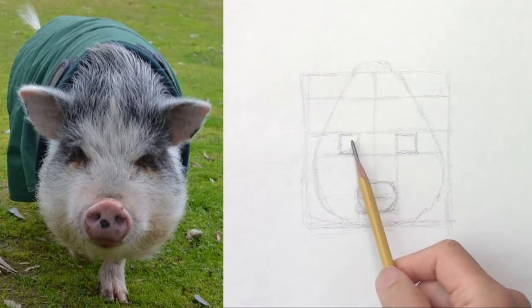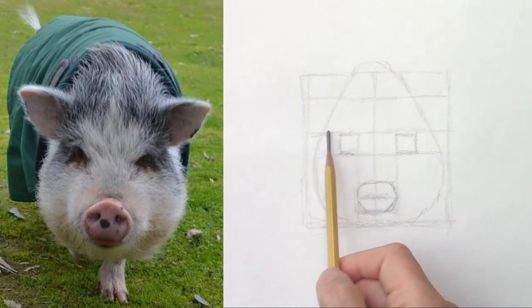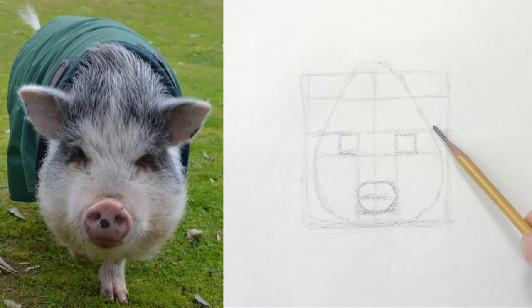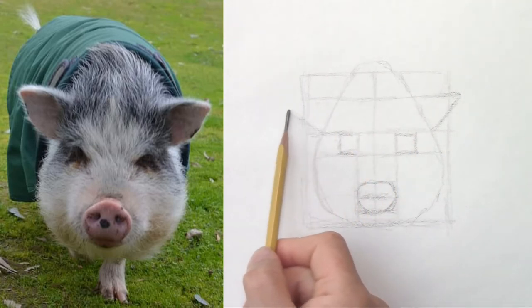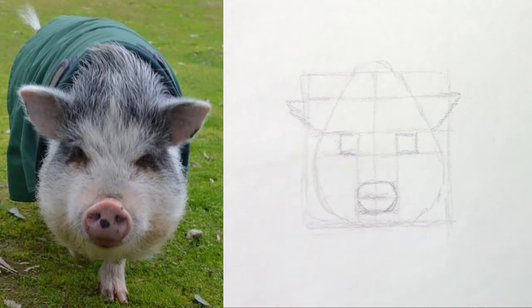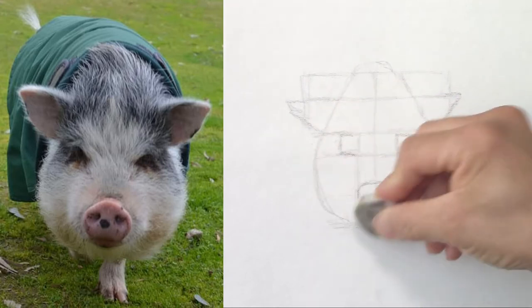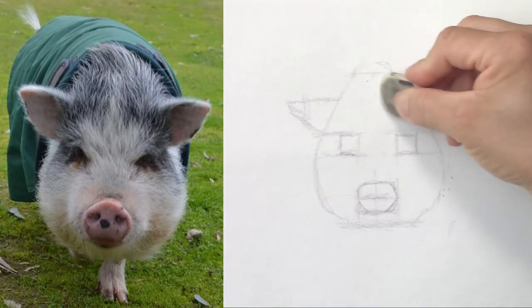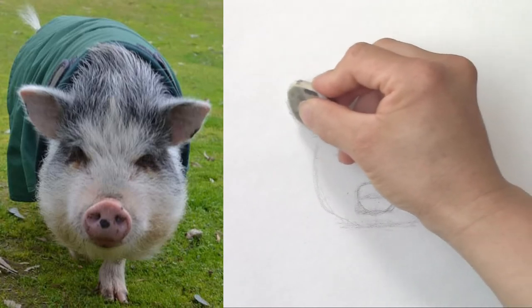Look, it already looks like Gogo. The eyes, the nose, the ears are lined up with the eyebrows if you can say. And then I'm just going to draw a tilted triangle on each side. Now let's erase — you can see that it looks like a pig. I erase the lines I don't need anymore before refining the shapes and working on the details.